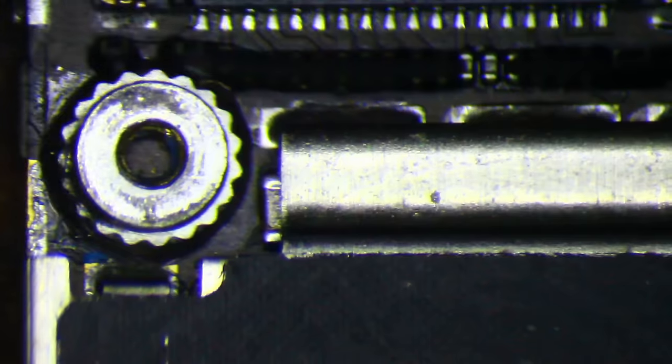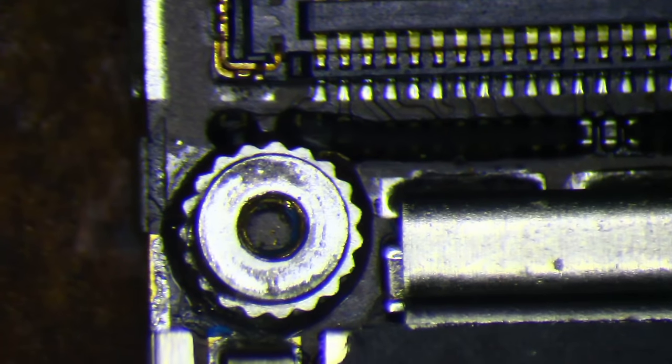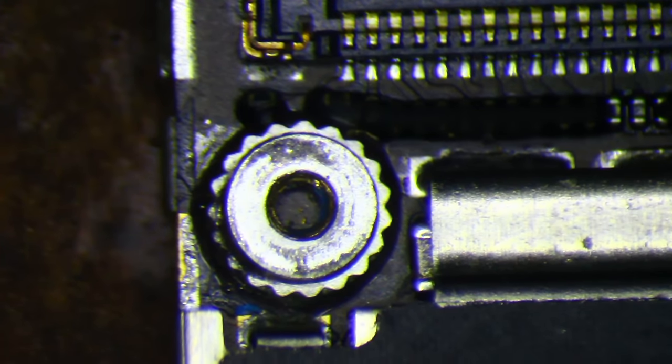Hey, this is Mark and today I'm going to be working on yet another iPhone 6 long screw damage. This one, unlike the others in previous videos, has damage in the center hole and this hole on the right.